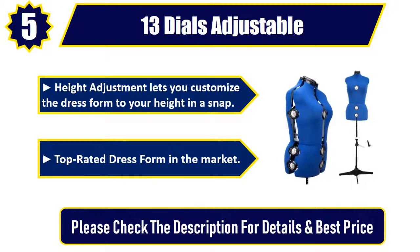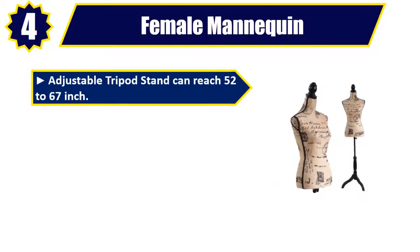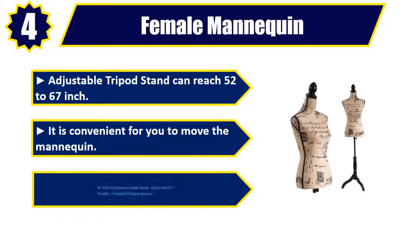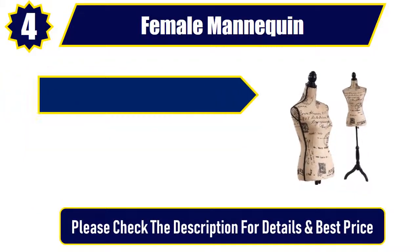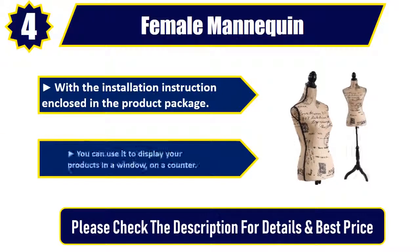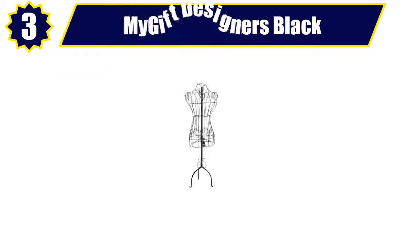Number 4: Female Mannequin. Adjustable tripod stand can reach 52 to 67 inches. It is convenient for you to move the mannequin. The bottom tripod base and stand is made of painted pine wood. With the installation instruction enclosed in the product package, you can use it to display your products in a window or on a counter. Please check the description for details and best price.